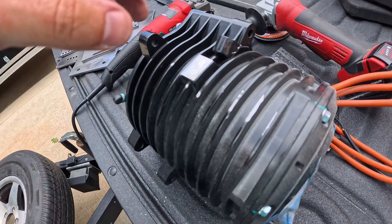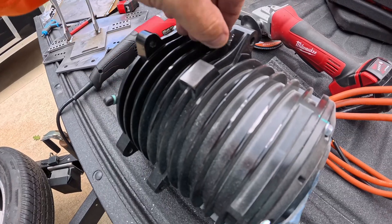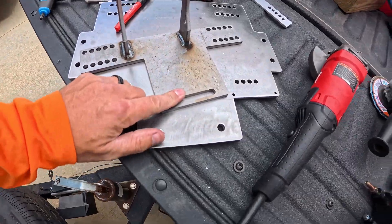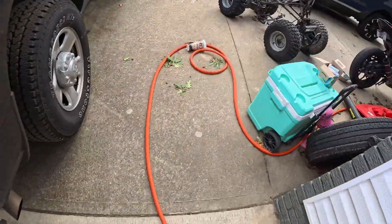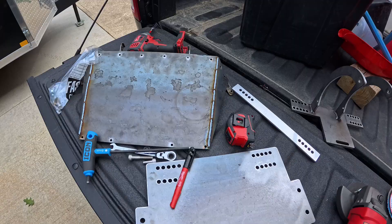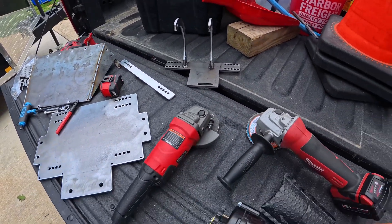Going back to the motor, I went ahead and shaved off the bottom tab. Normally there's a through-bolt that connects to a mounting bracket, but in our case I needed that shaved off because the hole on our bottom plate goes through the bottom hole on our frame, giving us another mounting point. Here's a quick overview of all the parts before we send them off for powder coating.